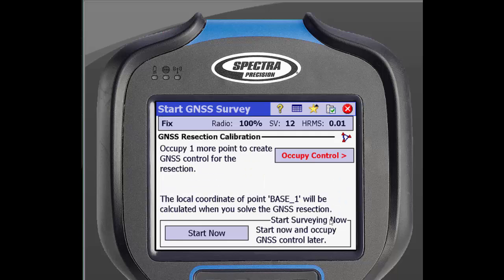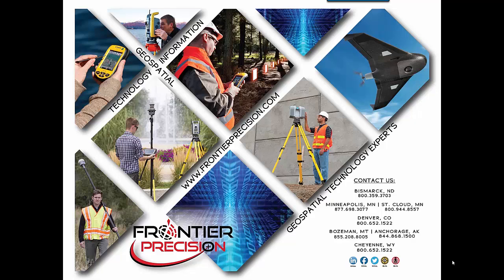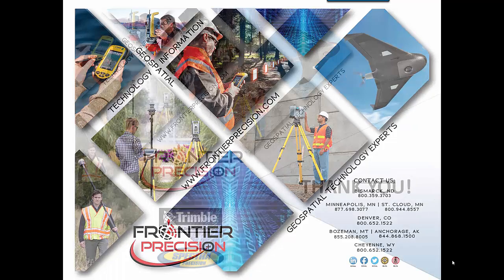You are then ready to survey. That concludes our video on starting a GNSS survey. We hope you found this video helpful and join us in the future for other Tech Talks. Feel free to browse our collection of other helpful videos as well. Thank you.